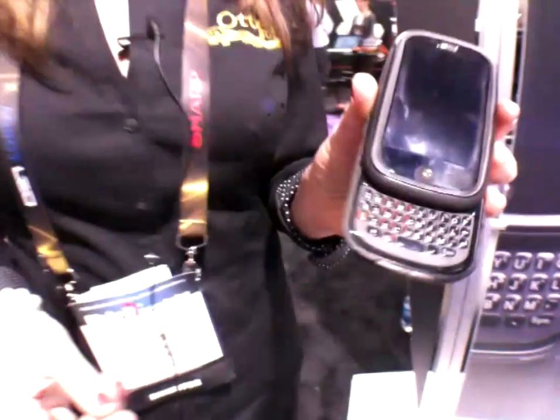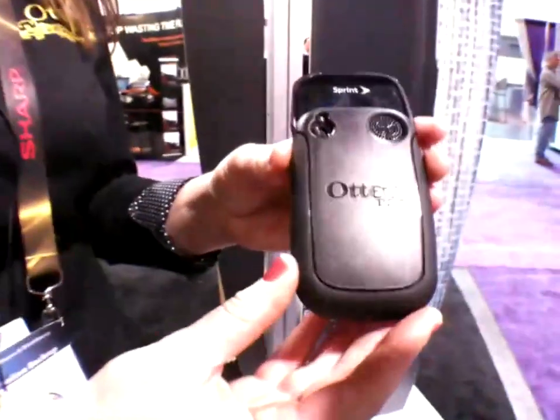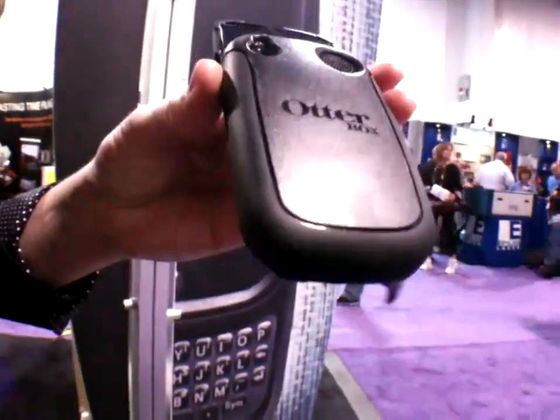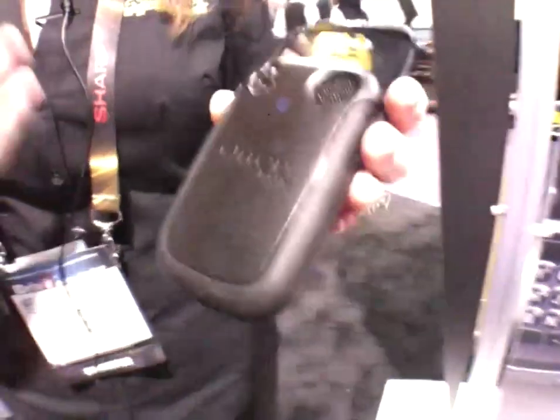This is the new Tandem Series, for the Palm Pre. It's not available on the market just yet, but it should be soon — probably in the next couple of months. The way this case works is it's a polycarbonate shell with silicone over-molded right into the case, so the two designs work in tandem together as basically one piece. Eventually they'll have these for iPhones, BlackBerries, and other devices, but right now it's just for the Palm Pre.